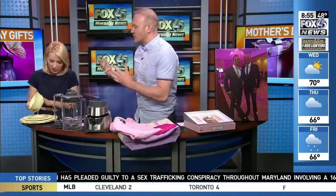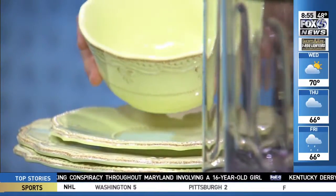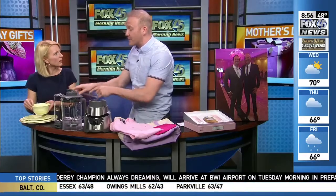Let's get right to it. Every mother loves to entertain, and these almost look like glass. This is the French Pearl Melamine Collection by Lenox, available in four colors. It includes dinner plates, salad plates, all-purpose bowls, and drinkware — all sold in sets of four, starting at $50.